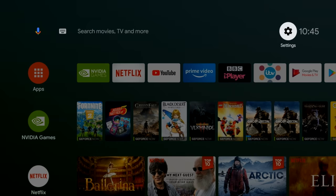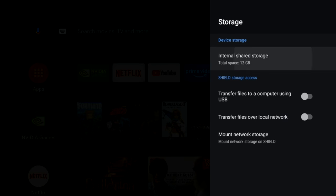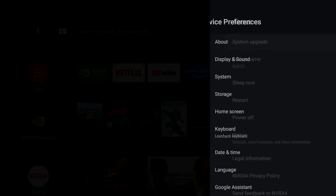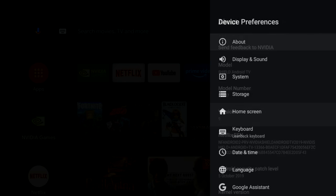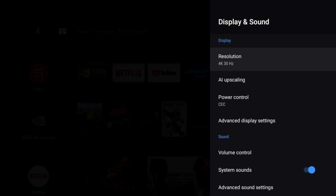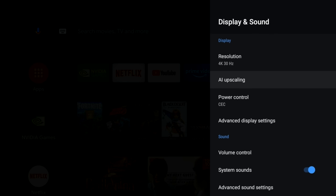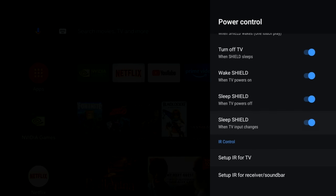Now let's quickly check out the main settings and go straight to device preferences and select system storage info. So this box has 16 gigs of internal storage from which you have 11 gigs free to use. Now if we have a quick look in About you will see that we are running Android TV OS version 9 Pi. Here is a quick look at some of the new features. The first one is AI upscaling and here are the different options that you can play around with in this section. Next one is CEC power control giving you a lot more options and also the ability to control your TV with the actual Shield remote.